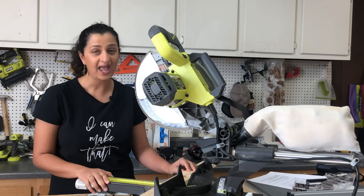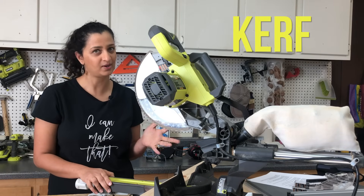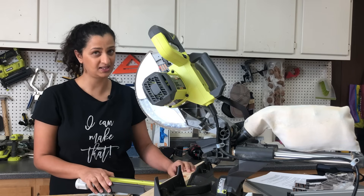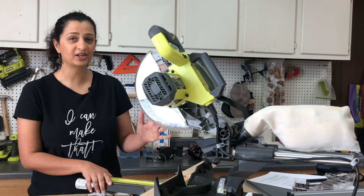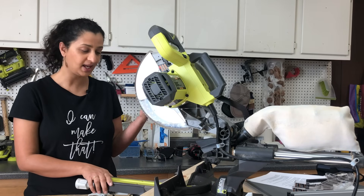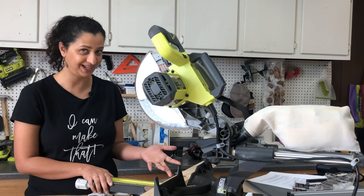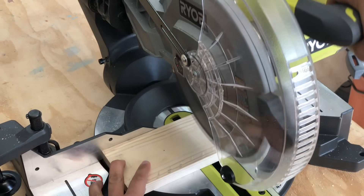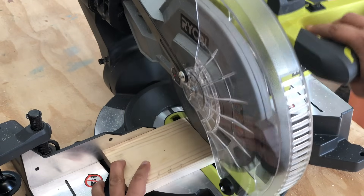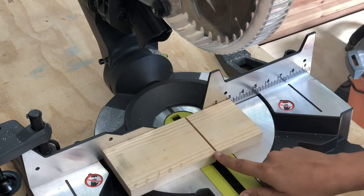There is one more important concept to understand before making cuts — the kerf. The kerf is the width of your blade, or rather the part of your board that turns into sawdust when you cut through it. If you take a piece of wood and cut through it, you end up with two pieces, and you can see the thickness between them — that is the kerf.